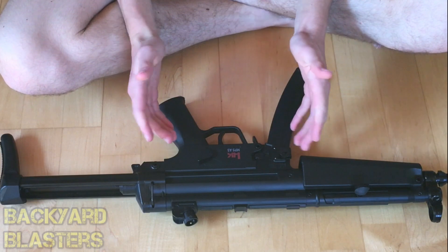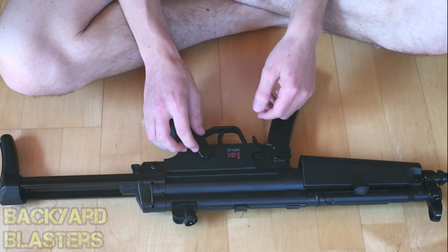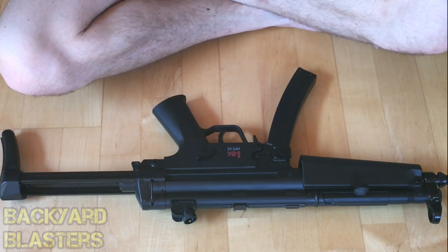So yeah guys, it's the first airsoft gun I've ever had the opportunity to unbox, review, and play with. It was a lot of fun. That's all for today's video — we will see you in the next one.